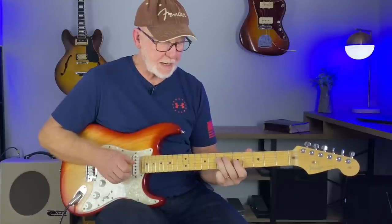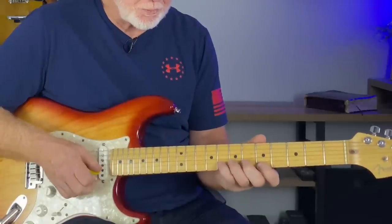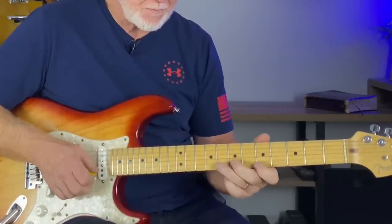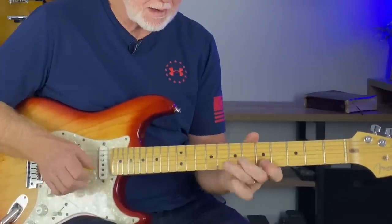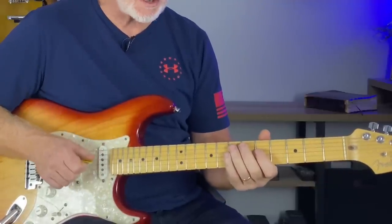That's really a great way to mix the major and minor pentatonic scale together right in that little box there. You can do this with your pinky if you want — I just have more strength in my third finger to bend. And really be dynamic with some of those hits.